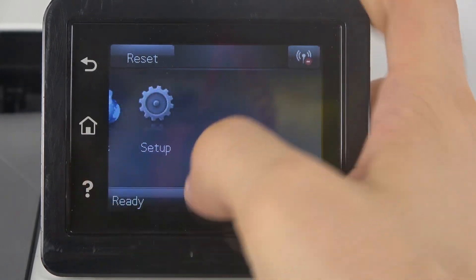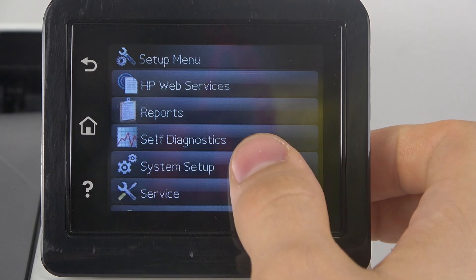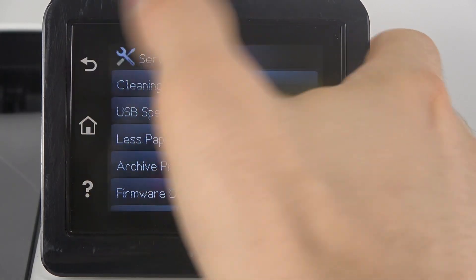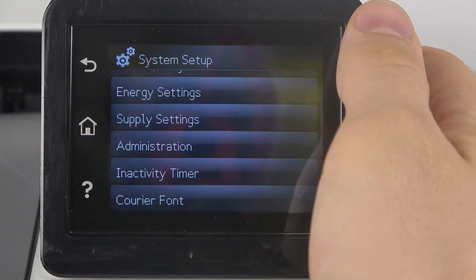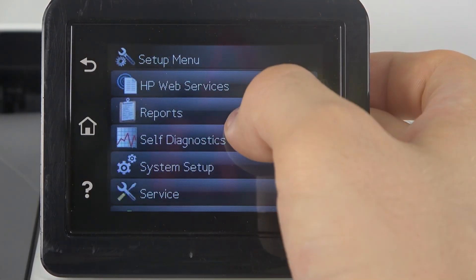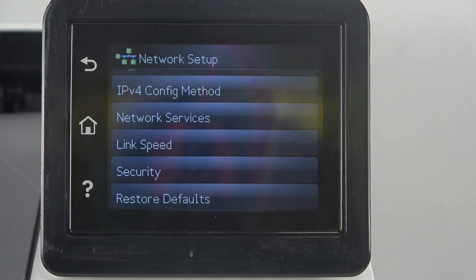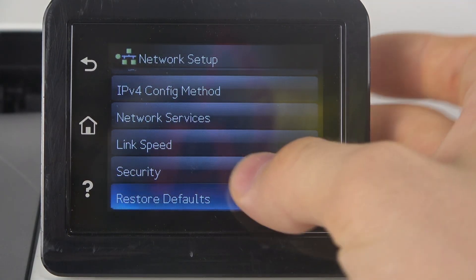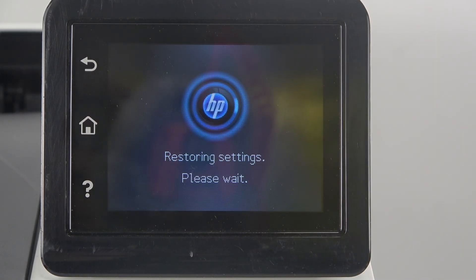Cool. But if something is not working as you want, this was the complete factory restore. Sometimes you can open the network setup because network settings are not always restored when restoring all settings from the service menu.